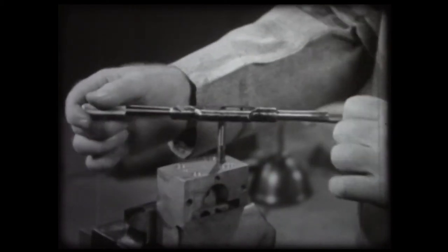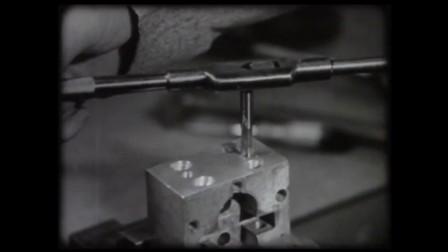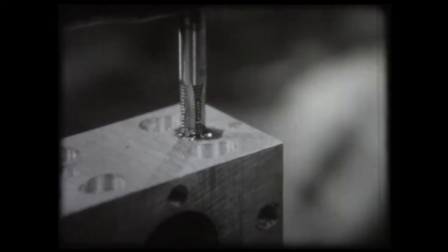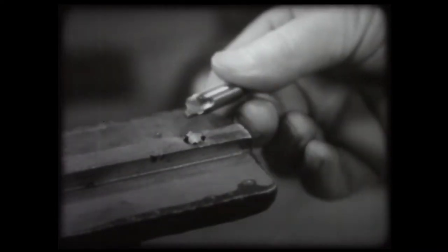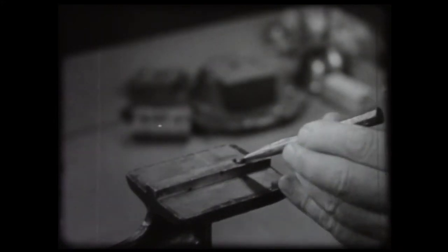Lubricant is added from time to time as the work progresses. With experience, the bench worker learns to feel the action of his tap. When the turning becomes harder, instead of forcing the tap, he backs it up about half a turn, which breaks the chip and permits the lubricant to reach the cutting edge of the tap. Small taps such as this are easily broken. Bench workers exercise the greatest care to avoid such breakage, since a broken tap may ruin the work, and at best, the removal of a broken tap is a tedious task. This is one way of removing a broken tap, or a tap extractor may be used.